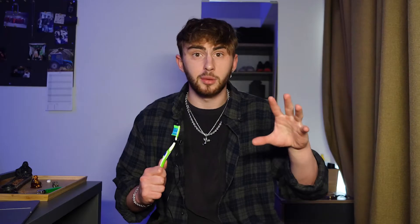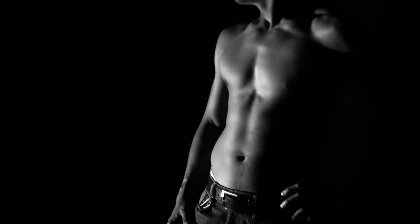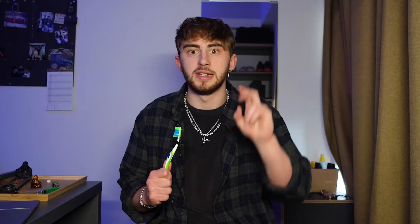Arguably the number one thing when it comes to making your photos look better, making you look more defined and more muscular, it all comes down to one thing: lighting. Good lighting brings depth to your photo, making you look way more muscular, and it's done through shadows and highlights. The contrast between the shadows and the highlights is what makes your photo look more 3D.